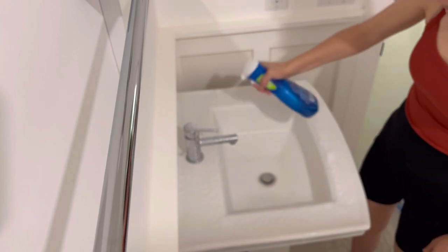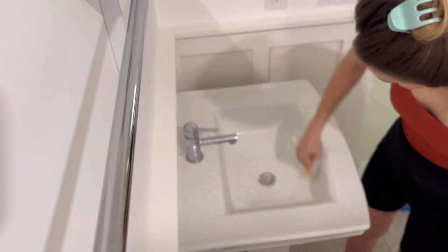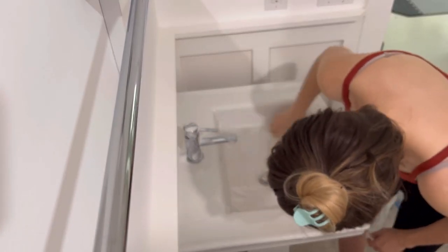This is our guest bathroom sink and it was a little bit more dirty because we have been using the sink for a little bit. We had someone staying in our master bedroom, but they are no longer here, so we are going to be moving back to the other bathroom soon.